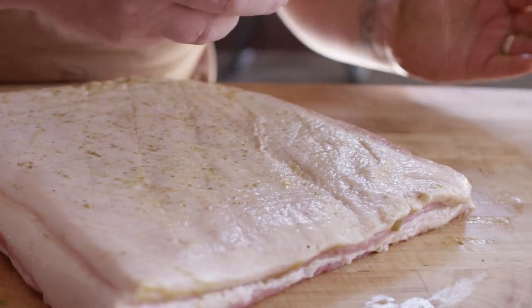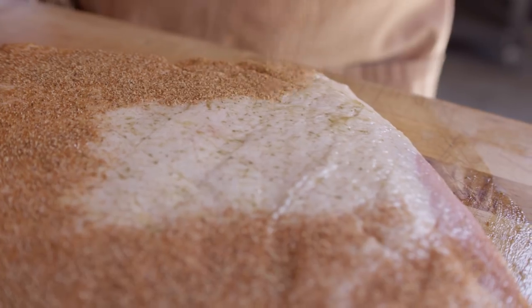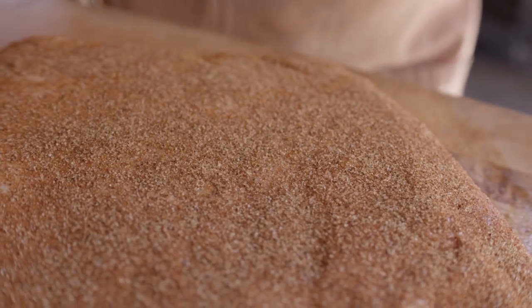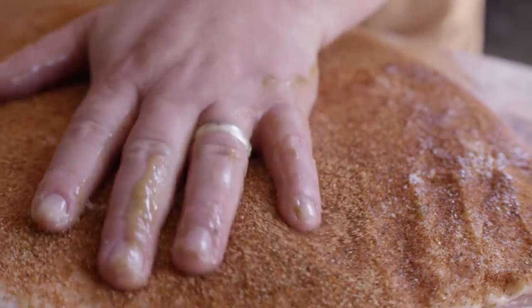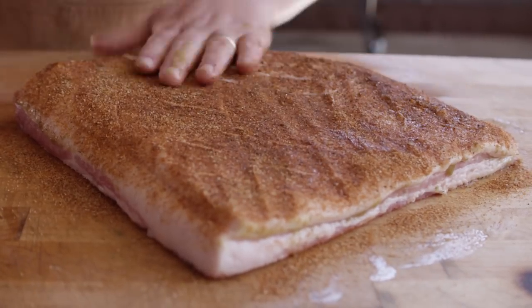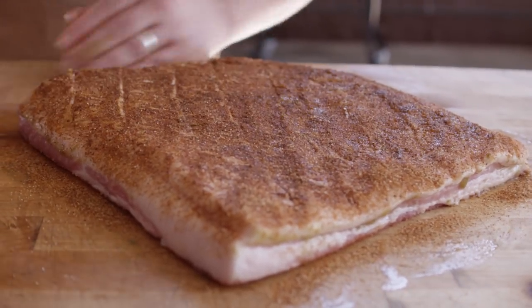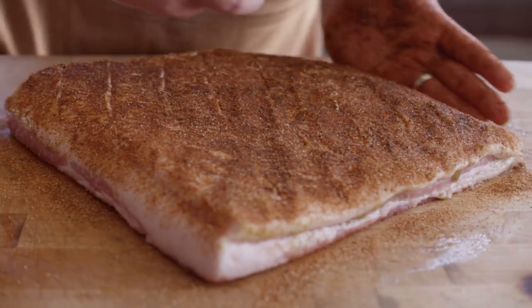The rub we're using today is a new rub from Oak Ridge — this is their Smokey Chili Lime. As the name implies, it's got some smoked chilies in it, which is really what I'm going for, and a little bit of brightness from the lime as well. Great savory flavors, great earthy chili, a little bit of smokiness because those chilies are smoked ahead of time. I've been putting this on just about everything from fish to pork to chicken, and I really enjoy it.